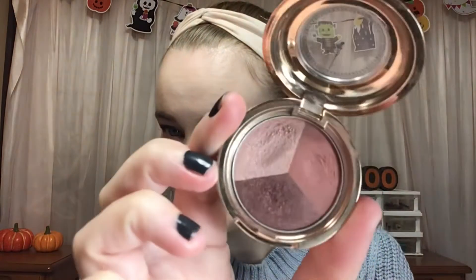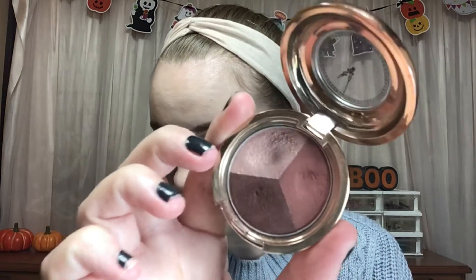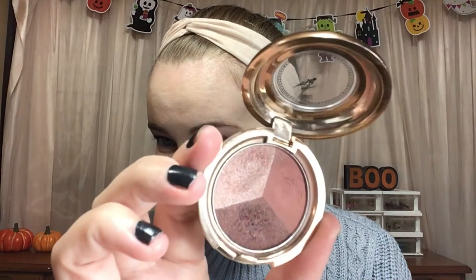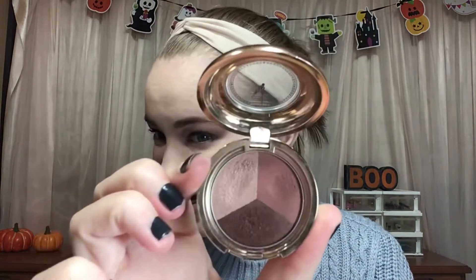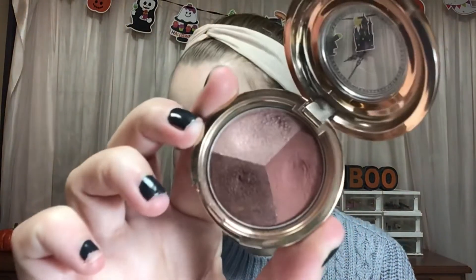Next we have Team Rocket — that is a trio. I was working on this eyeshadow trio from La Bayette and my goal was to use it 25 times, and I have used it 25 times. There are some decent dips going on in there. I wasn't able to hit pan but that's okay — it looks used and loved and that's what I care about. So this one is also rolling out.